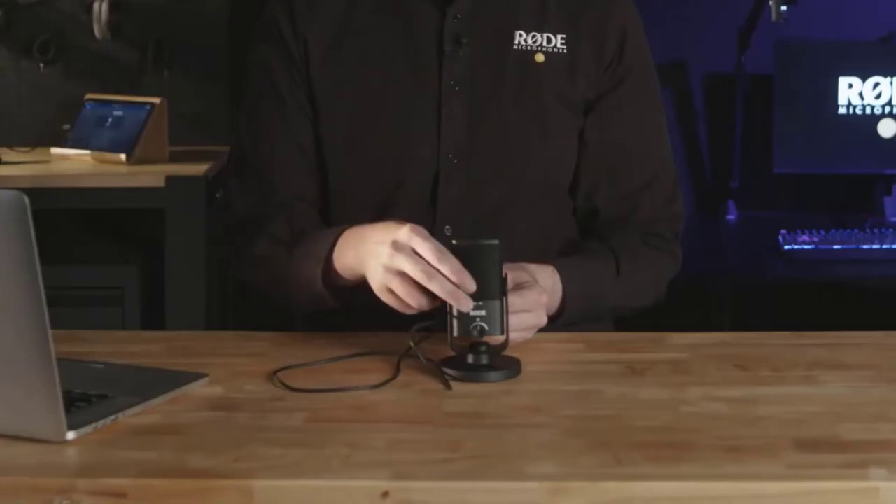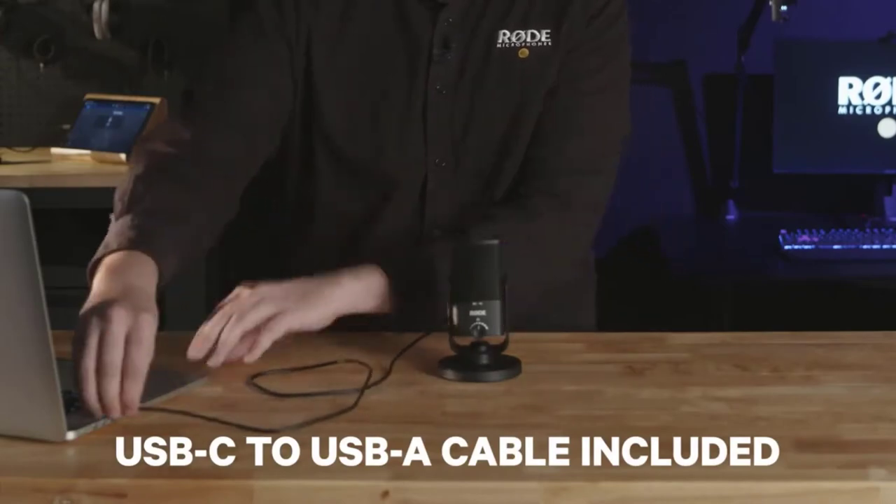Setting it up is incredibly easy. All you need to do is connect it to a Mac or a PC with the included cable. And it's that simple — once you've got it plugged in, you're ready to record.